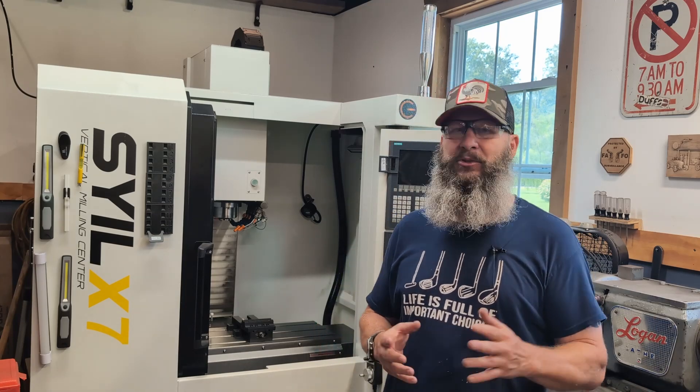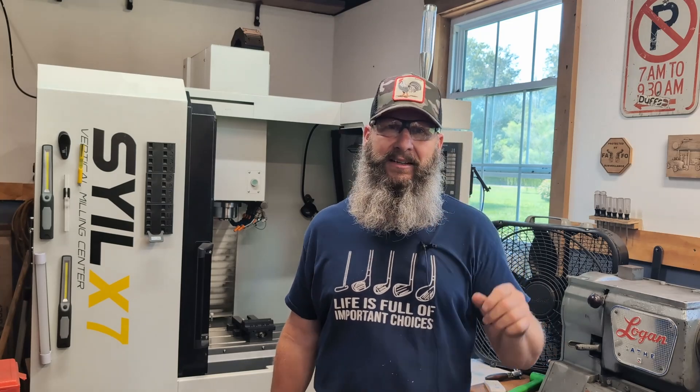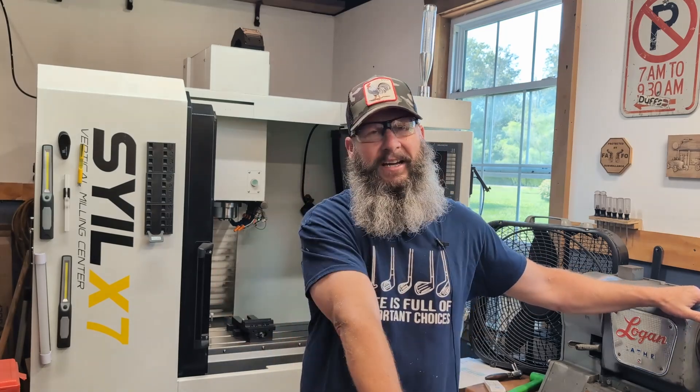I really appreciate you tuning in. Hope you enjoy the video. By the time you watch it, I'll probably be sipping something cold in a nice campground in this heat wave. Great time to go. We'll catch you later — take care, bye.